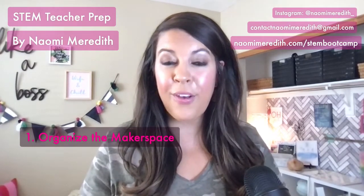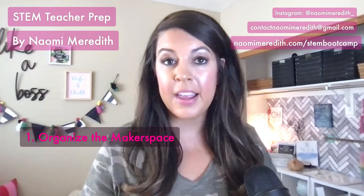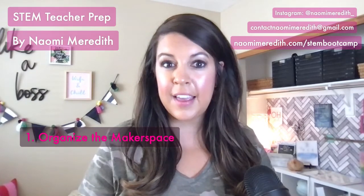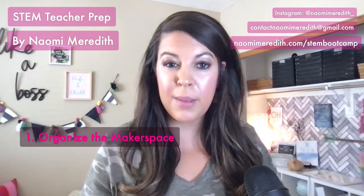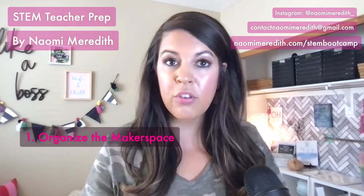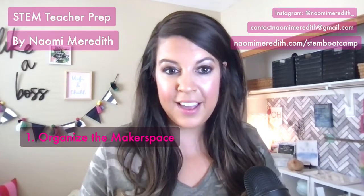Having labels that are interchangeable — whether on velcro or in little pockets — is super helpful. That way if a donated item depletes, you can switch it out or swap in a different bucket. For example, I'll sometimes have a couple buckets for cardboard scraps at the beginning of the year, and as that project winds down I'll switch it out with something else.